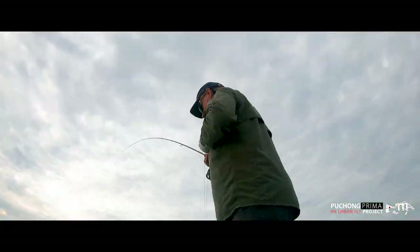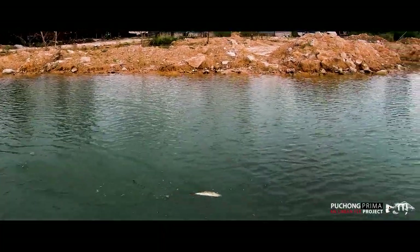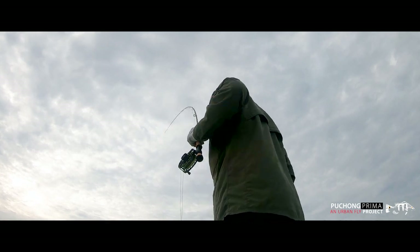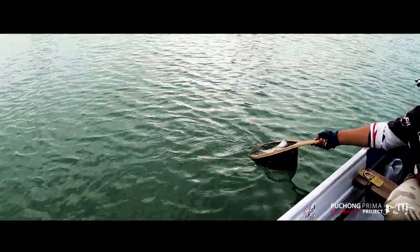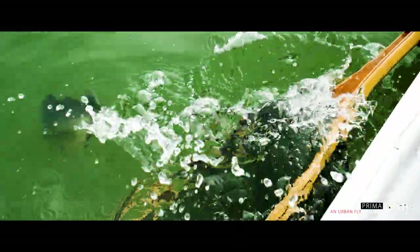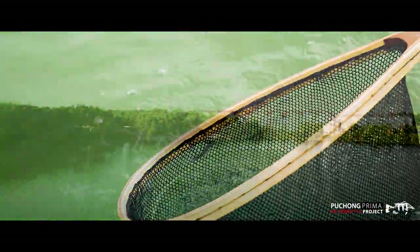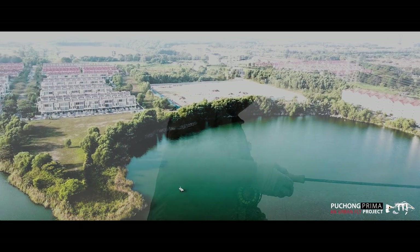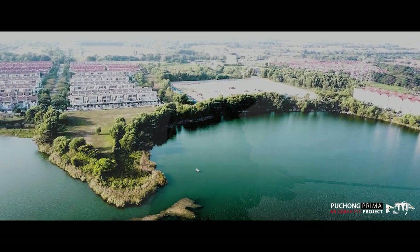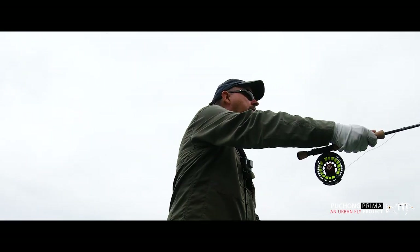We follow the shoreline and get lucky and hook into a second peacock. This one's smaller than the first but I'm still delighted to get into another fish. We land him quickly and get him back into the water. We wind in here and move over to the peninsula of the lake in the north. It's an area I'd like to look at and David tells me it can be quite prolific if the peacocks are in the mood.